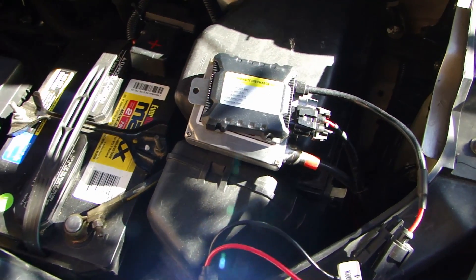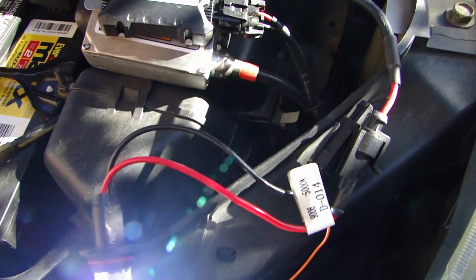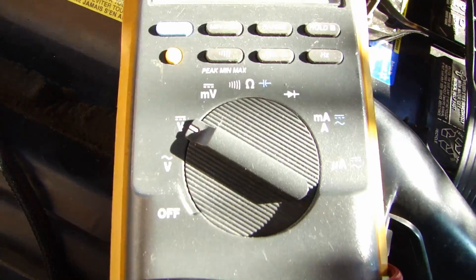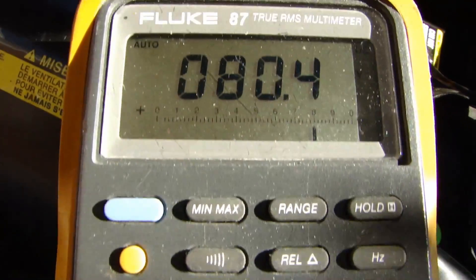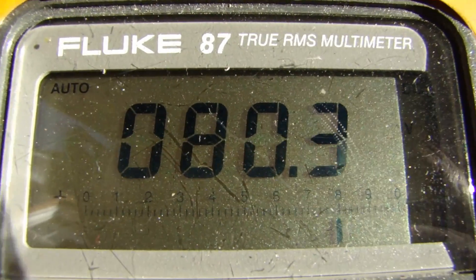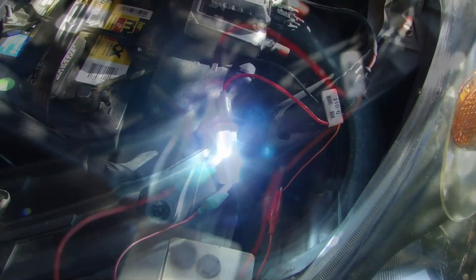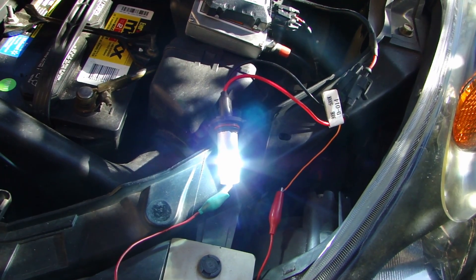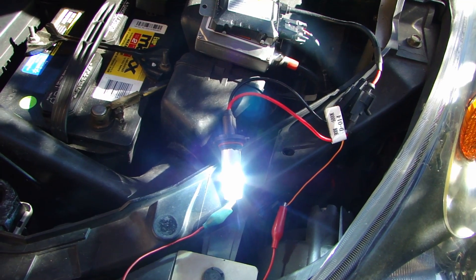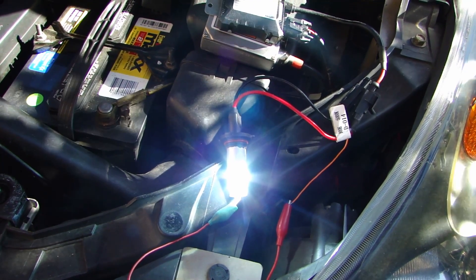Right now I have the slimline DC ballast connected. As you can see on the multimeter, I'm on the DC measurement — it's measuring about 80 volt DC. And when you use this ballast, the light output at night definitely has a very blue tinge to it compared to the AC ballast.